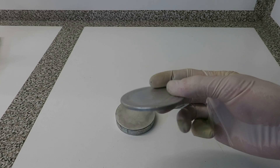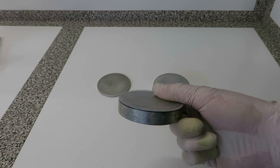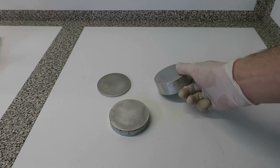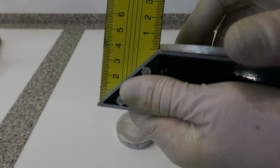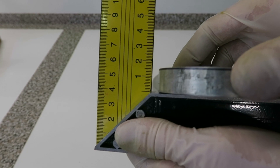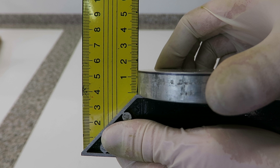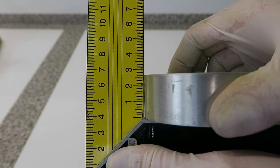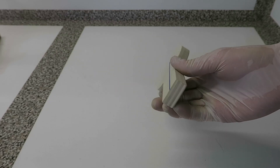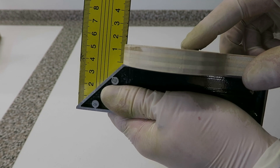For this experiment I will use three aluminium cylinders with three different thickness values, but with the same diameter. The thin cylinder has a thickness of 3 mm, the medium one has a thickness of 14 mm, and the thick one has a thickness of 26 mm. We also need a wooden spacer with a thickness of 14 mm.